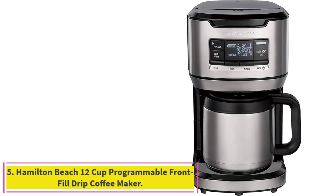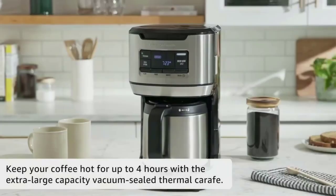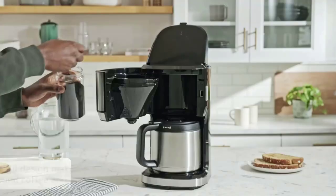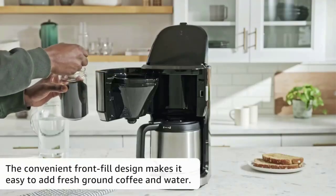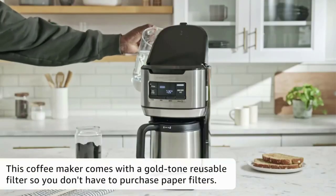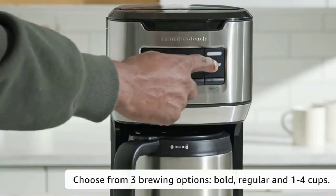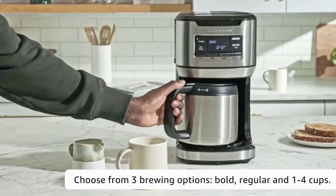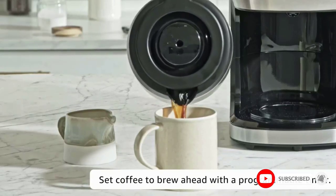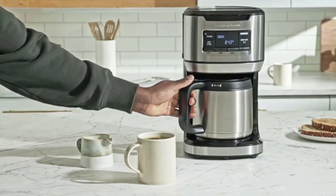Number five: the Hamilton Beach 12-Cup Programmable Front-Fill Drip Coffee Maker. The vacuum-sealed thermal carafe keeps coffee hot and fresh longer — simply rinse the carafe with hot water right before brewing to warm up the stainless steel and help coffee hold its temperature. The front-fill design makes it easier to fill the water reservoir and helps reduce messy drips on your counter. Enjoy cup after cup from the extra-large 12-cup thermal carafe with drip-free pouring. The thermal coffee maker automatically turns off right after brewing for peace of mind and energy efficiency.